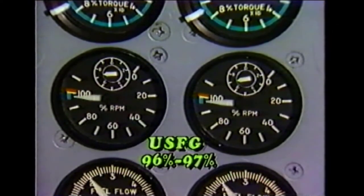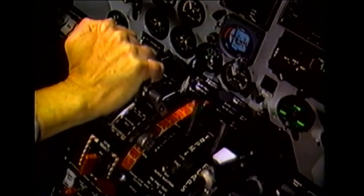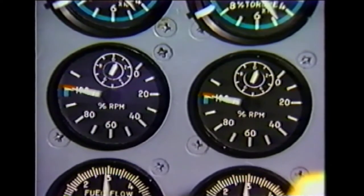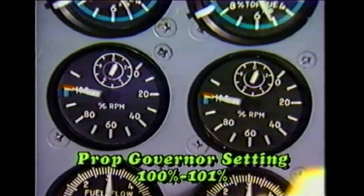Verify and ensure that both engines are adjusted to the same RPM. Moving on to check the propeller governor high setting: slowly advance the power lever forward of flight idle. As the power lever is advanced towards maximum, engine RPM should increase to the propeller governor setting. For this example, we'll use 100 to 101 percent for the specified range.